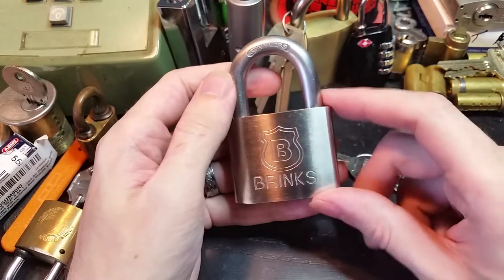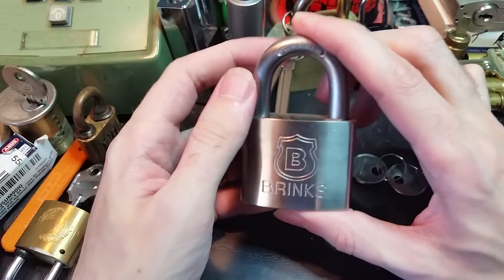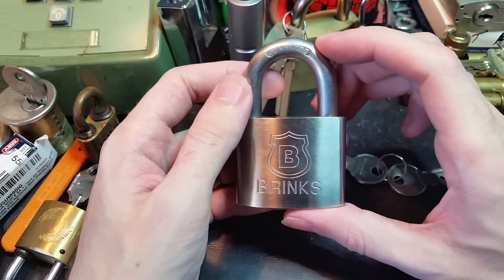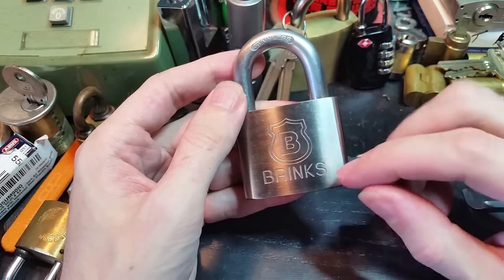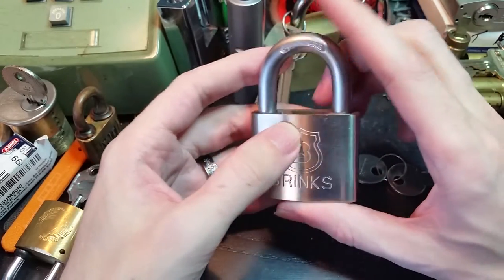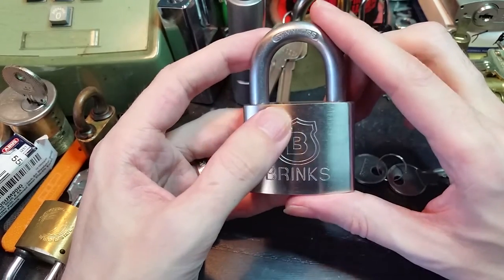Hi folks. Today I've got a Brinks Home Security commercial grade model 672-50811, which is a very nice looking padlock. It's got this nice engraved logo — you don't see that very much anymore. Stainless steel shackle. The packaging says all sorts of things about superior cut and corrosion resistance.